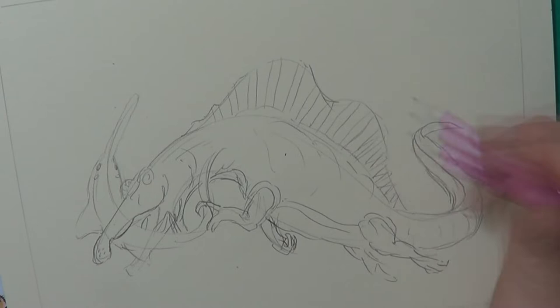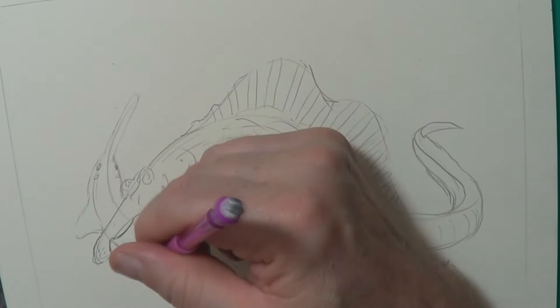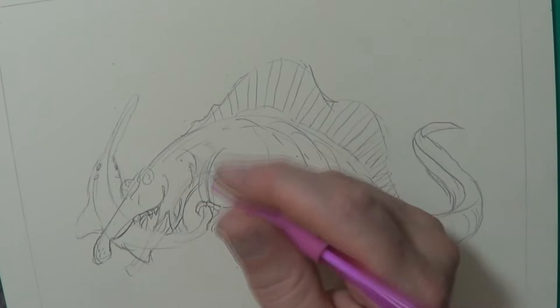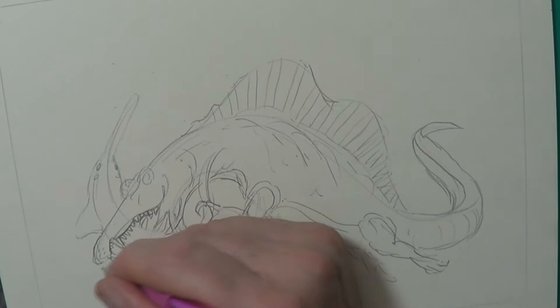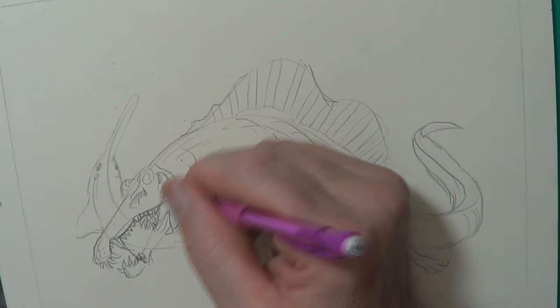You do have to thank Jurassic Park for making this animal so popular — the Spinosaurus in Jurassic Park was pretty cool. But then you've got this funny thing with short legs, which kind of looks like a really odd shape. It doesn't look quite as menacing. But what do you guys think? Do you think the actual Spinosaurus, the way we know about it today, still looks cool? Let me know in the comments section below. Or has science just destroyed your childhood again?